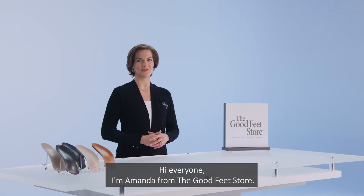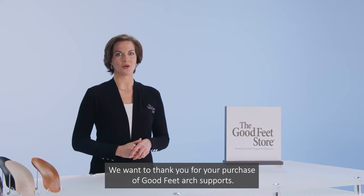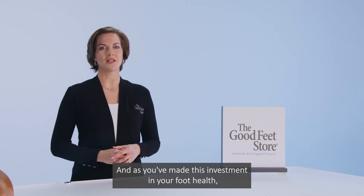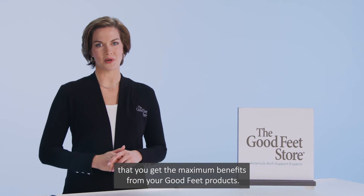Hi everyone, I'm Amanda from the Goodfeet Store. We want to thank you for your purchase of Goodfeet ARC supports, and as you've made this investment in your foot health, we want to make sure that you get the maximum benefits from your Goodfeet products.